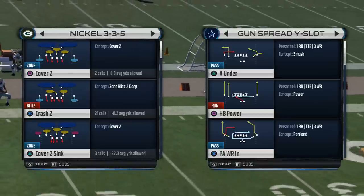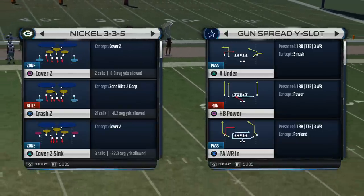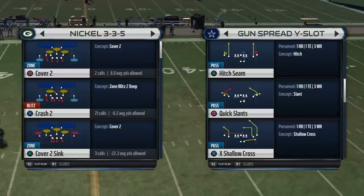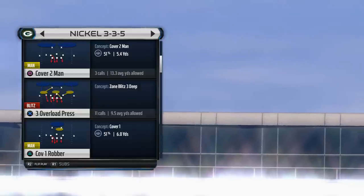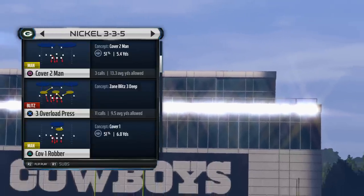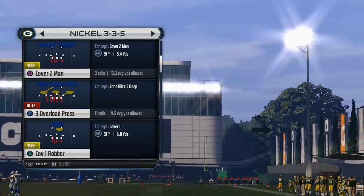What's up man15gamers, welcome back for another YouTube video. Today we're going to be taking a look at this pressure play from the nickel three through five. I've been rocking the nickel three through five since the beginning of the game but I haven't shared as much. We're going to look at this three overload press — this is my base play, I like to come out of this almost every time. The setup for it is pretty easy, there's only one thing you have to do manually.